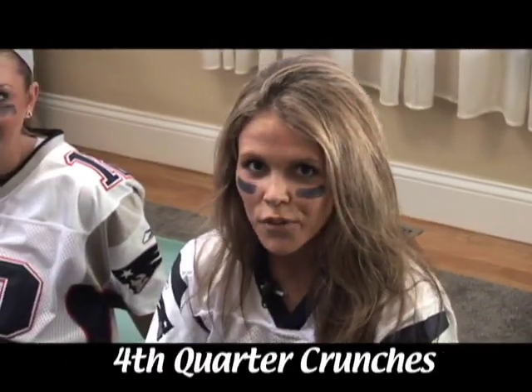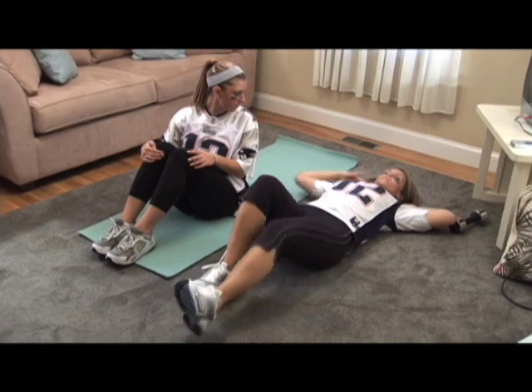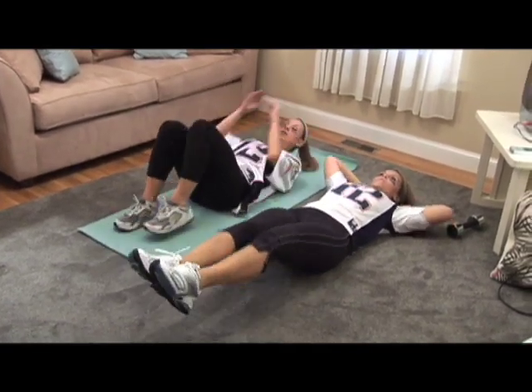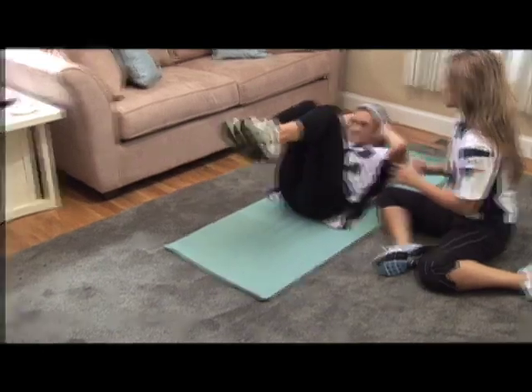The fourth exercise is fourth quarter crunches. Lay on your back, put your hands behind your head, and press your lower back into the floor. Straighten your legs, crunch in, bring them all the way down — still pressing your lower back into the mat — and then crunch back in.